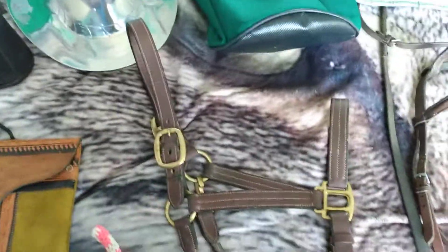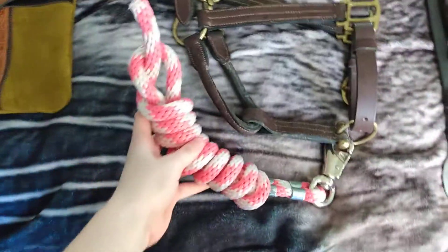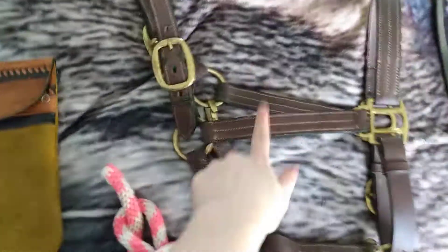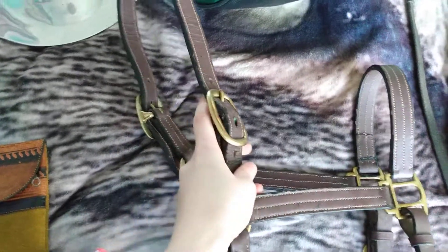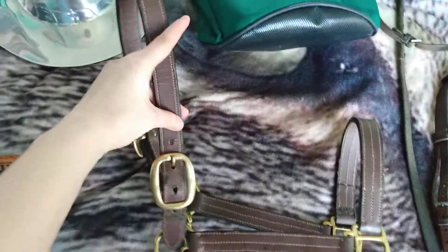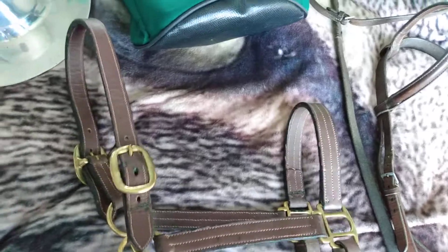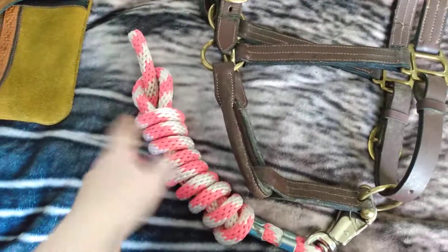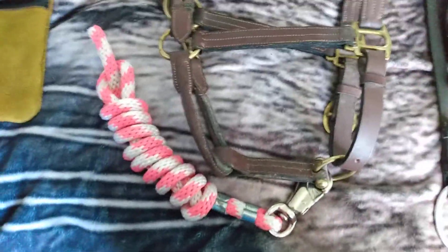Moving over here, we have my leather halter and lead rope, which I bought separately. This was around $3 to $5, and this was $10. For something that's used, it's surprisingly in really good condition — it's not that used. Based on how hard it is to move around the leather, that's another way I can tell this hasn't really been used much. And this is the lead rope I got — it's white and pink. It looks pretty new, doesn't look that used at all. I'm not sure how long it is, but it's appropriate for what I would need if and when I do get a horse.